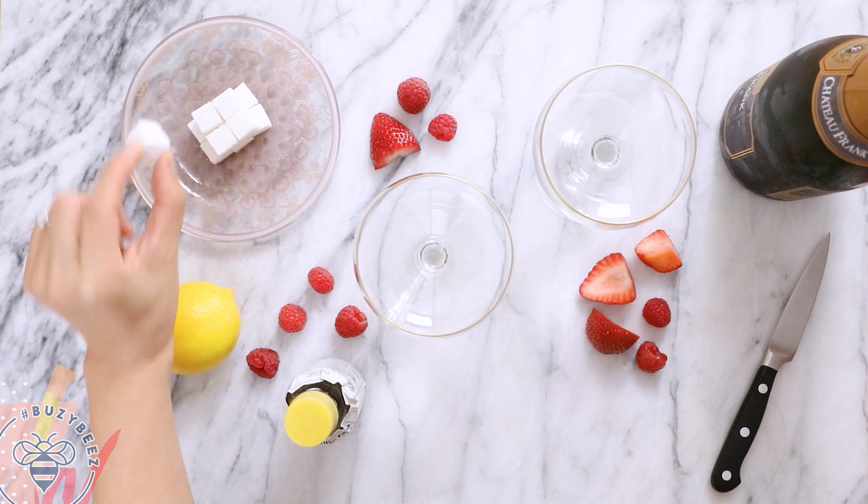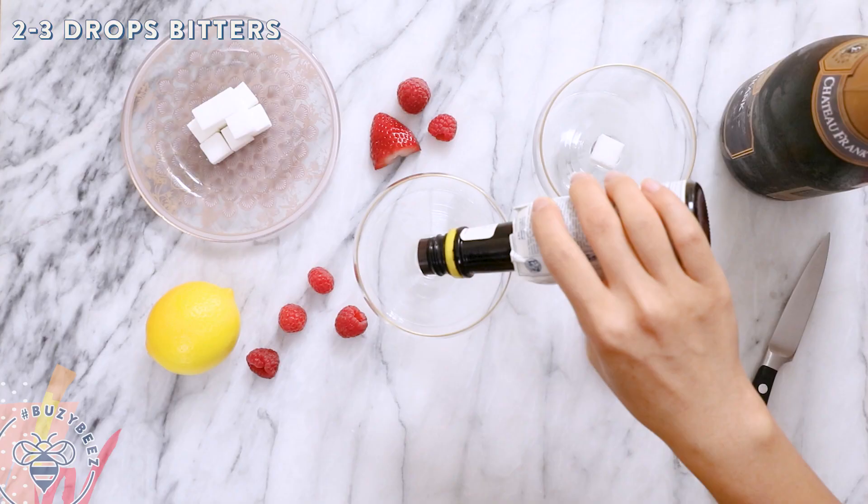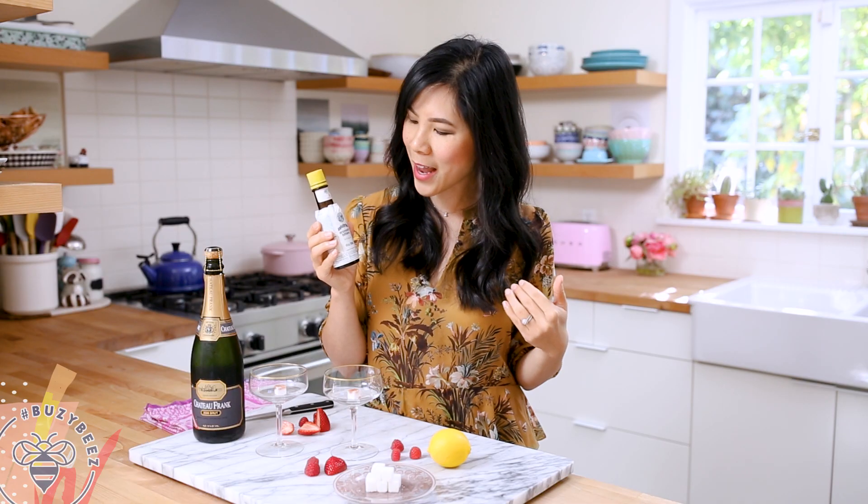First, I have some sugar cubes here and I'm just going to add one to each glass. Next, I'll add a few drops of bitters onto them. This is a bottle of aromatic bitters and it's going to add complex flavors and balance to our cocktail.